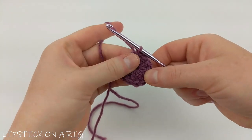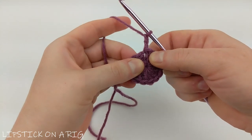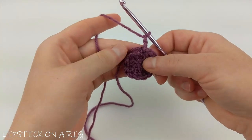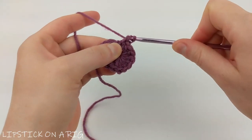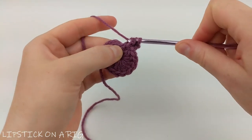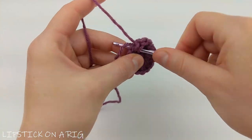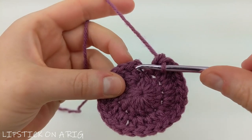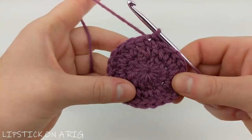Once you have your slip stitch in place, we're going to chain two and place two double crochets in that same stitch where we placed our slip stitch. I'm going to work over my tail, but that's just an option. We are going to place two double crochets in each stitch around the row. When you get to the end you should have a total of 24 double crochets and a chain two. Then slip stitch into the top of the first double crochet, skipping the chain.